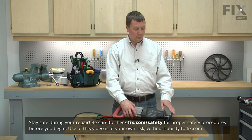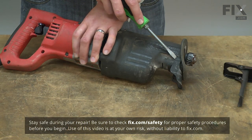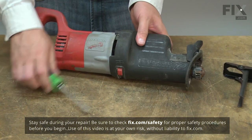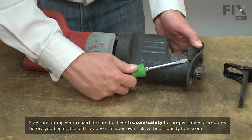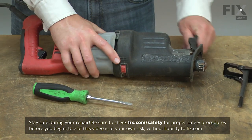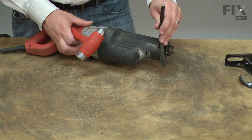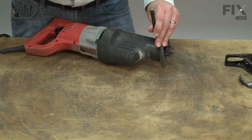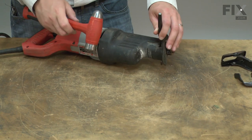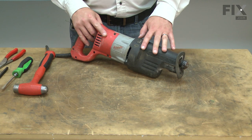I'll begin by removing the shoe from the saw. Now remove the shoe release lever. Now use a punch to remove the shoe pin from the saw. Next, I'll remove the boot from the front of the saw.